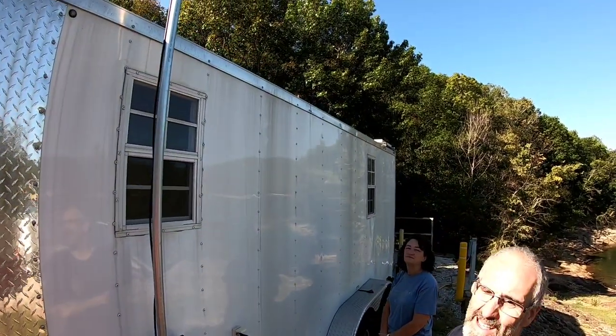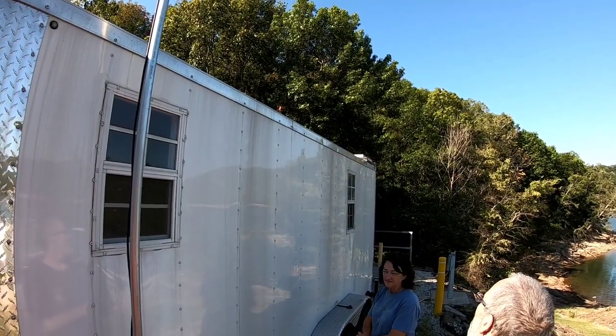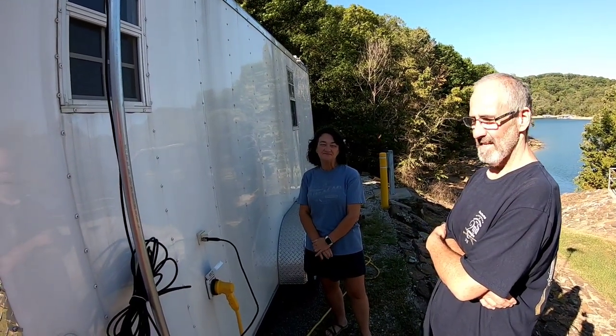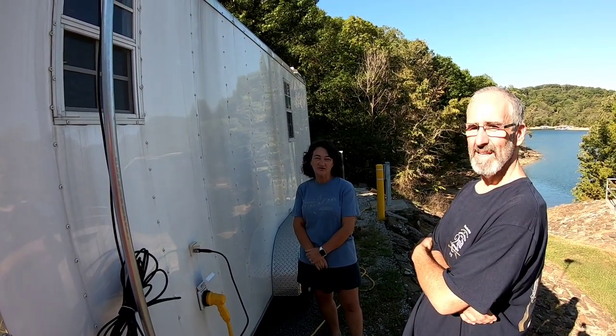You can just catch the solar panel there on the corner. Tell us what kind of solar you've got. We have Rich Solar — two 100-watt panels. And your batteries? We have two 100-amp-hour gel batteries.